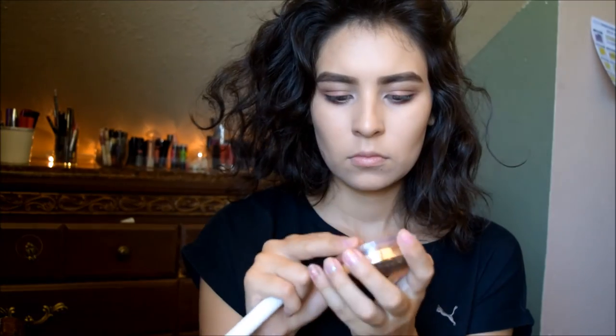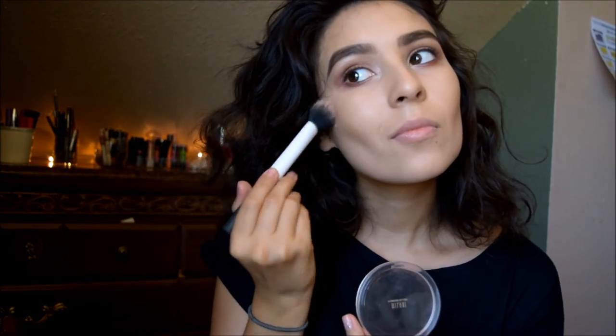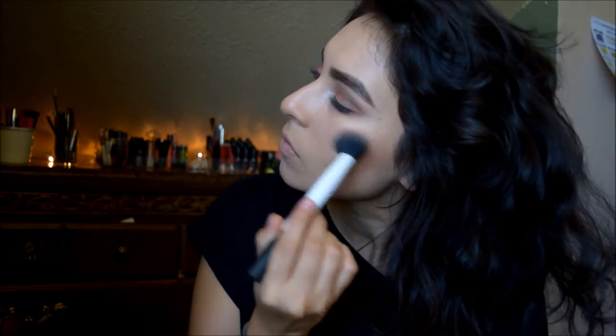I'm grabbing a brush and adding some rosy colors to my cheeks because I definitely need it. Then I spray and set everything with Fix Plus. I've already added mascara, so we're skipping that step.